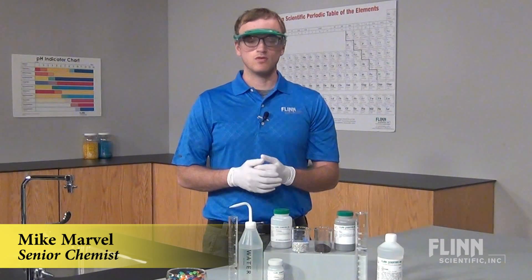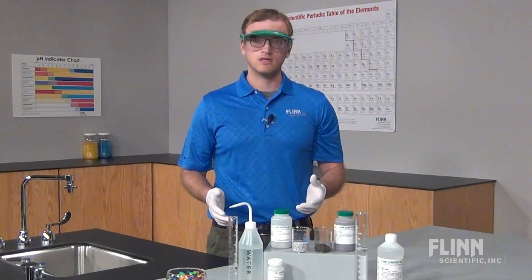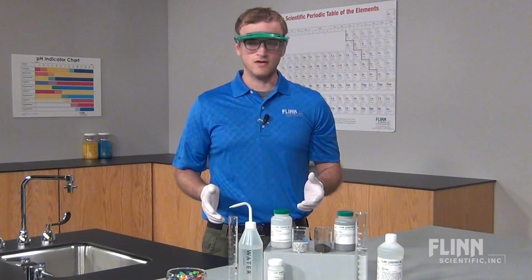Can you eat one mole of M&Ms? Could your classroom fit one mole of students? Applying the mole concept to non-chemistry situations helps students understand the true size and meaning of a mole.